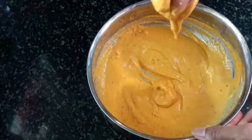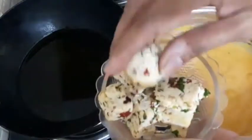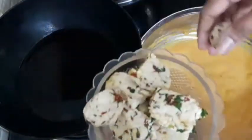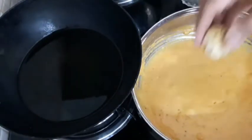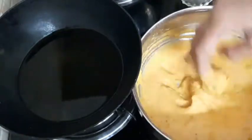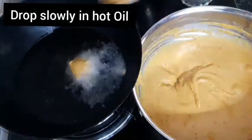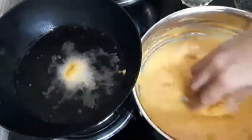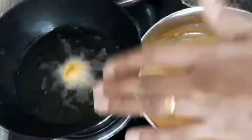Let's fry the paneer. Let's fry the paneer in a pan. Put it in medium flame so that the paneer will be cooked well. That's why we cook it in medium flame. Let's fry the masala paneer in a round shape.